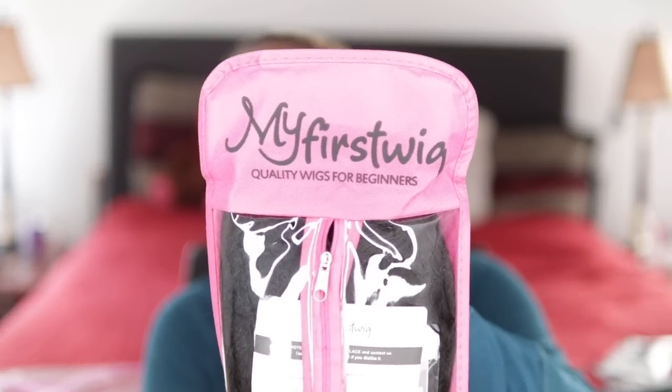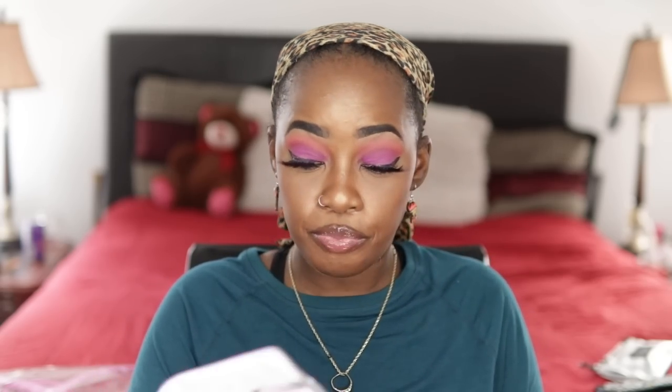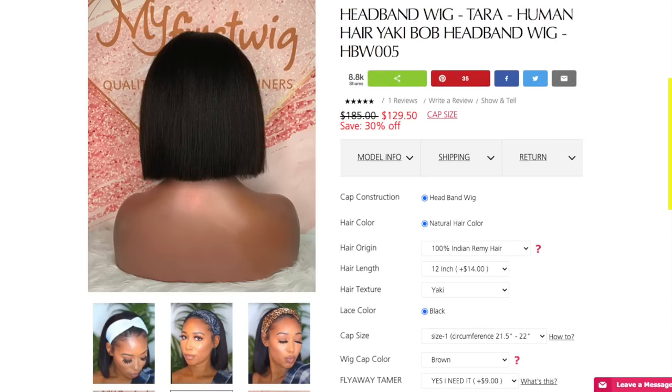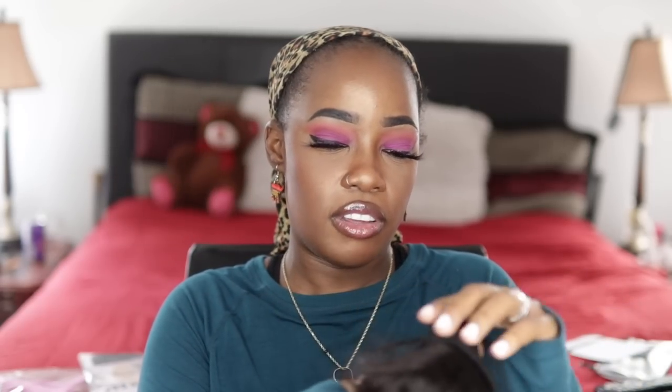For the meat and potatoes, look at this bag. My First Wig - quality wigs for beginners. Oh, wig cap - probably won't wear that. I have a headband wig, headband wig, another headband wig. I love these little things. So what I have is a 12 inch yakky textured, natural hair color, cap size one. If your head circumference around the dome edge is 21.5 to 22, that's cap size one. This is my first yakky headband wig that I've tried. When I think of yakky hair, I think of it looking very natural. And I love 12 inches. I love me a bob now. Y'all know that.